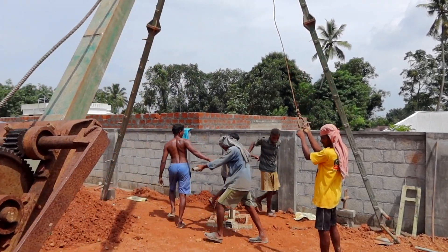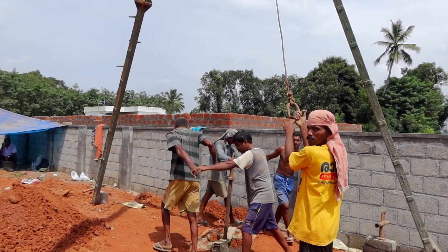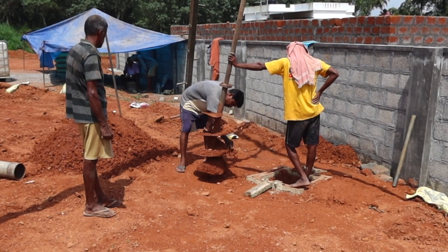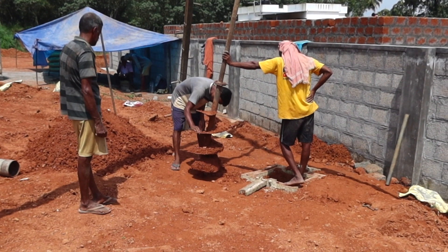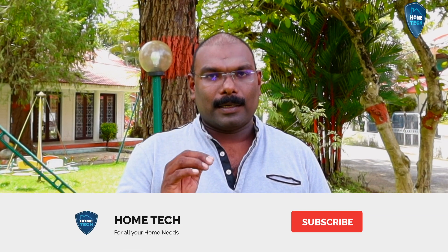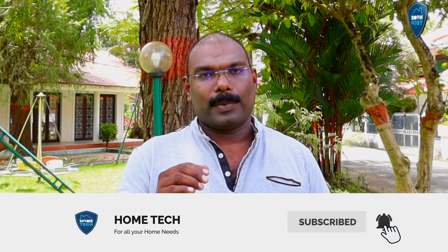It is called auger pile. We call it a tripod. We call it a center. We call it auger pile. It is called a 12 meter. It is called a success. When it comes to a 13 meter, we call it a pile. We call it a 3 meter. So this is a boring thing.